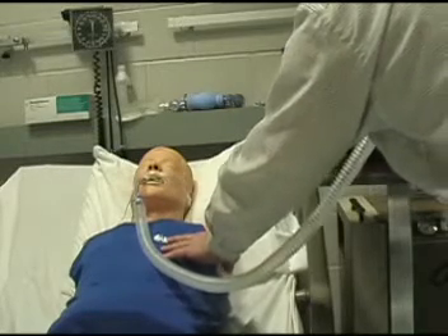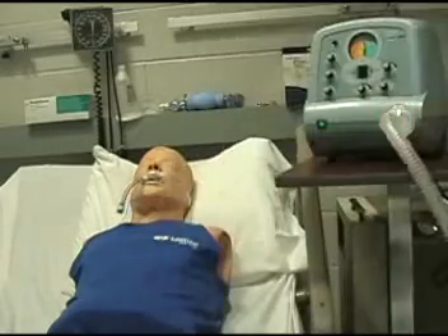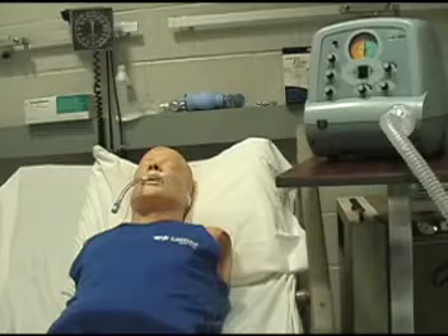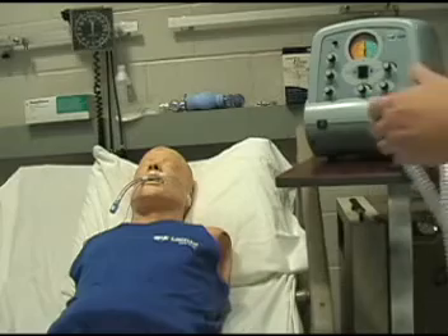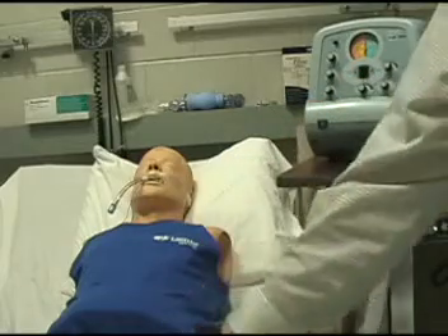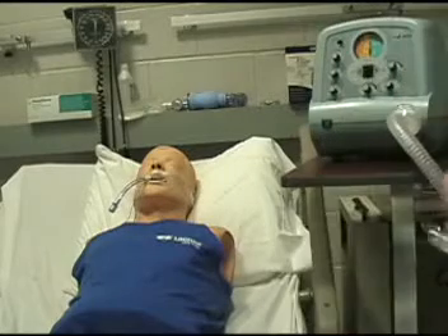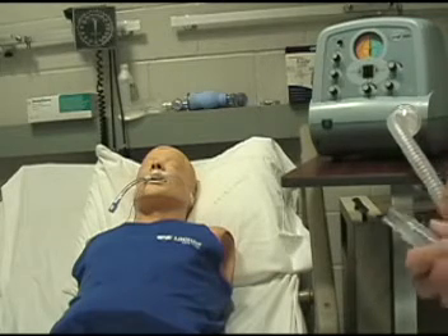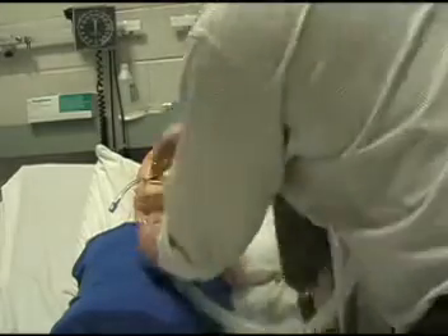You want to do about five or six of those and give the patient a rest. Too much is going to be exhausting for the patient. At this point you may even need to suction out the secretions. After the patient has had a 20 to 30 second rest and you've suctioned out any secretions, you're going to start it up and do the same thing again.